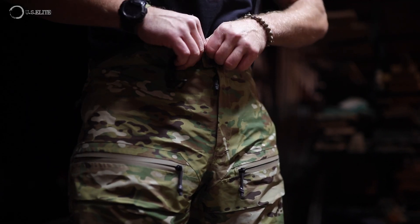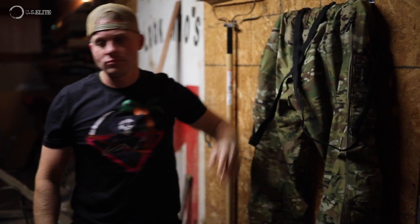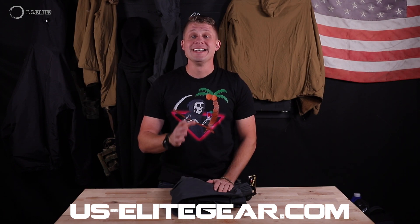Overall these pants are fantastic and amazing. If they're issued, they have a tag inside so you can write your name and label them so no one gets confused about whose pants are whose — because no one wants to be fighting over that while trying to put gear on. Check these pants out on uselitegear or us-elitegear.com, check out their social media, see all the cool stuff they have and the solutions they provide for the end user. Thanks so much for watching. Remember: train hard, live free. See you next time.